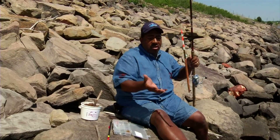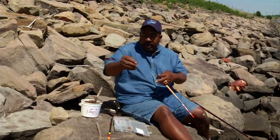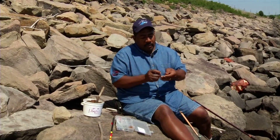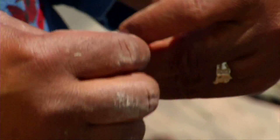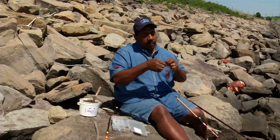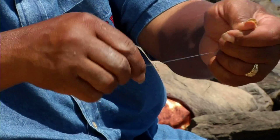Now you need something to put your hook on — that line that we cut off earlier. That's a leader line. I tie it on the other end. Take it like that, now twist it the same way — same knot, CJ's knot — five or six times. Run it through this eye, run it through just like that. Wet it and pull it.